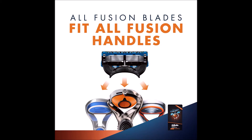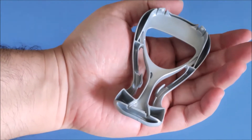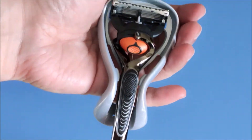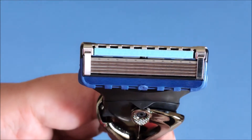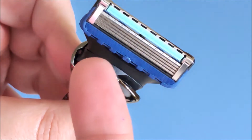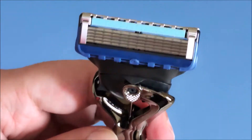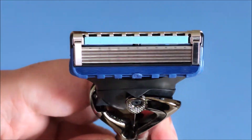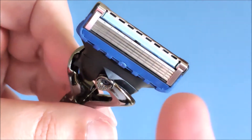There is also a plastic case for the razor so that it is protected. This razor has the most advanced pivot Gillette has ever made. There is a big skin guard here. It comes with an enhanced lubra strip — a lubricating strip with mineral oil for lubrication.